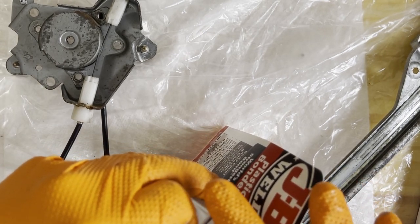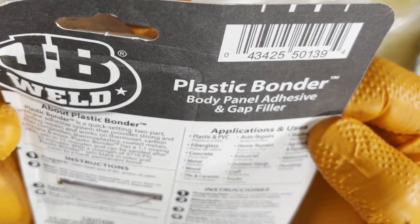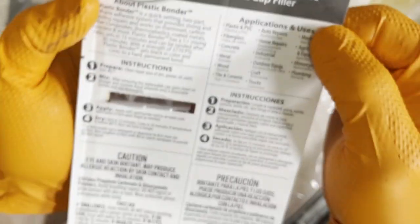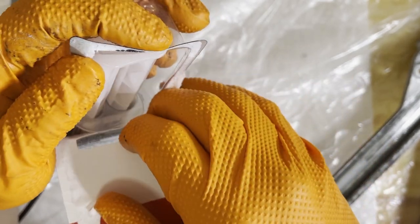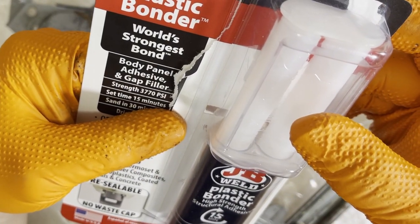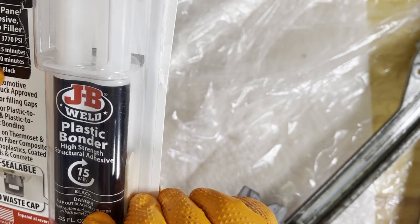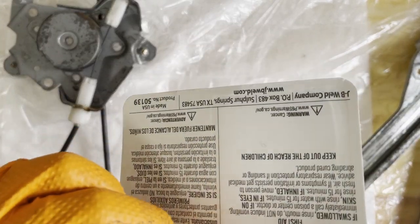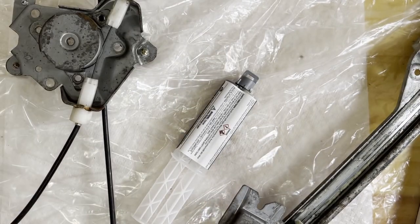Do I need to read the instructions? No, I've used this before. But for first-time users, you have to read the instructions. This thing will set within 15 minutes, so I usually let it sit for 24 hours before I install it into a car.